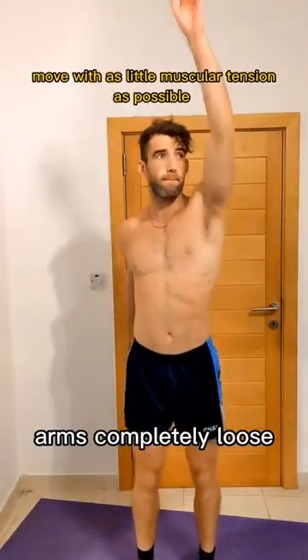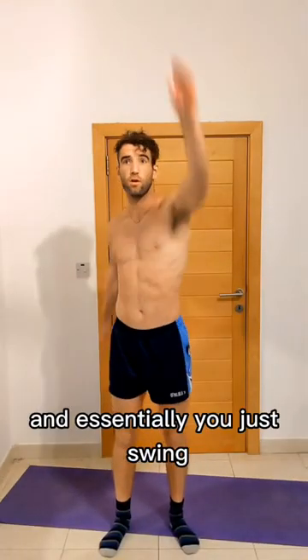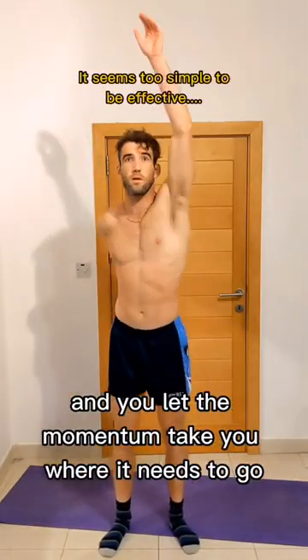With the fingers completely loose, arms completely loose, imagine you have two ropes attached to the end of your arms. And essentially you just swing and you let the momentum take you where it needs to go.